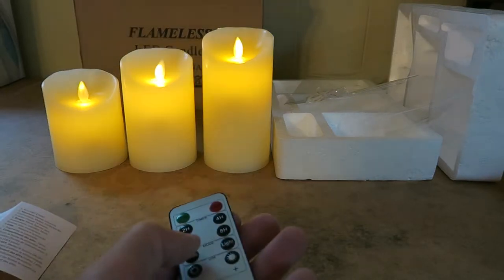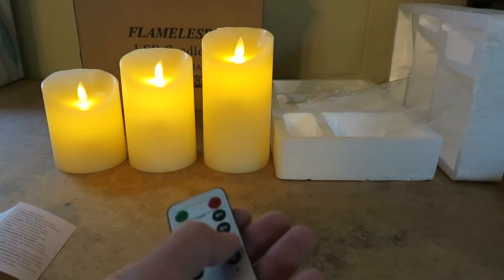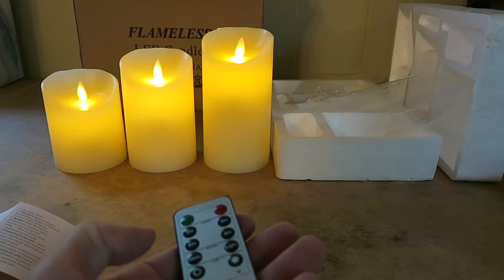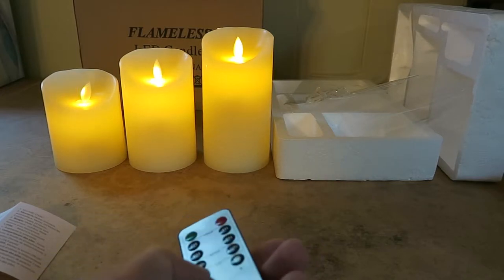If you're going to turn them off for a long period of time, you should turn off the hard stop on the bottom, or even better, take the batteries out. But for day-to-day use, the remote works well.